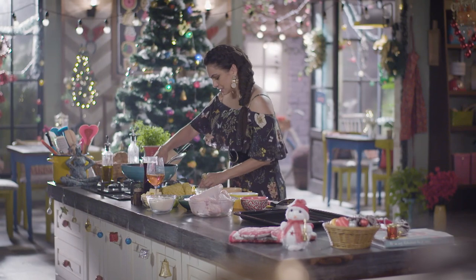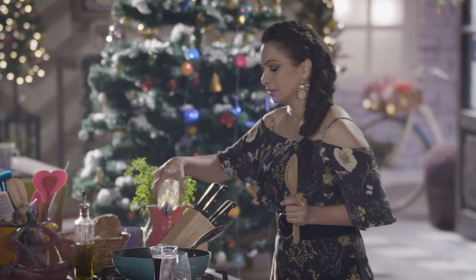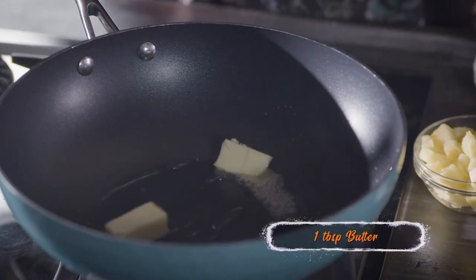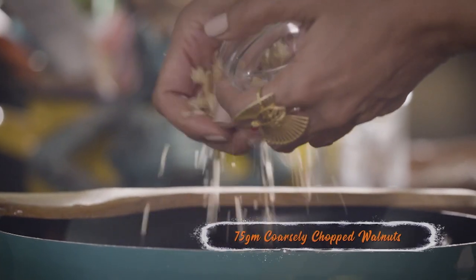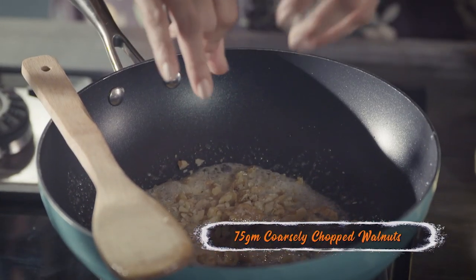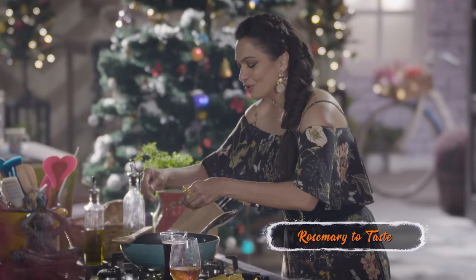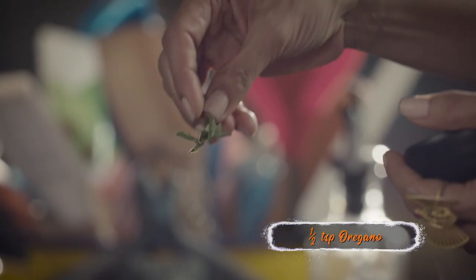First, we need a nice hot pan. We're going to put a little olive oil and a little butter — let this melt on low. So these here are the walnuts. Into this I'm going to be adding rosemary. Oh, it's beautiful. Oregano and thyme.